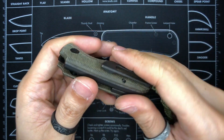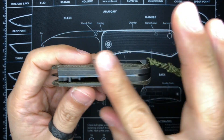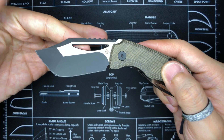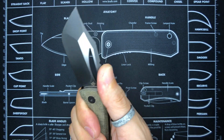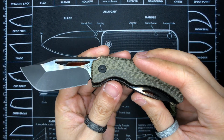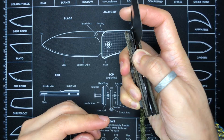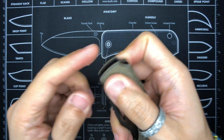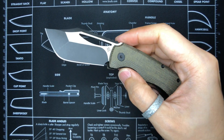With the blade open, there's jimping up top that's not too sharp but offers good grip. The blade stock is not too thick. This is a liner lock and the liner is black to match the aesthetic. WeKnife's tolerances are pretty good — I haven't opened this tool up or re-lubed it at all, this is stock, and the performance is stellar. The action is excellent, especially the closing detent — that sound is so distinctly a WeKnife production.